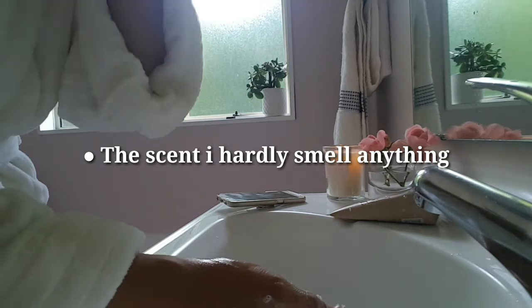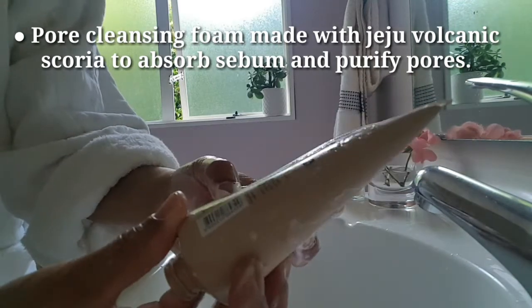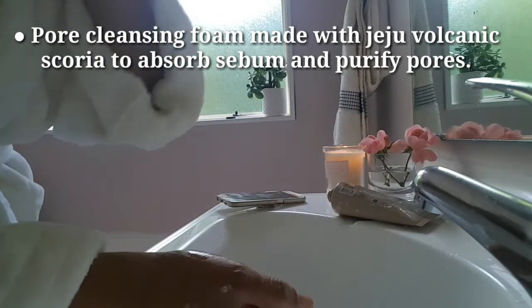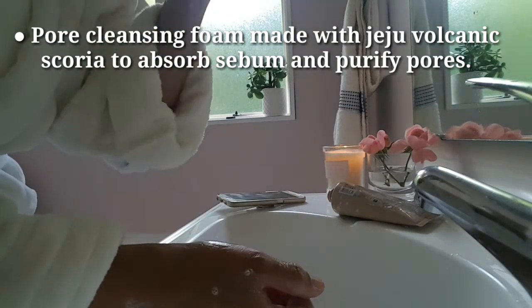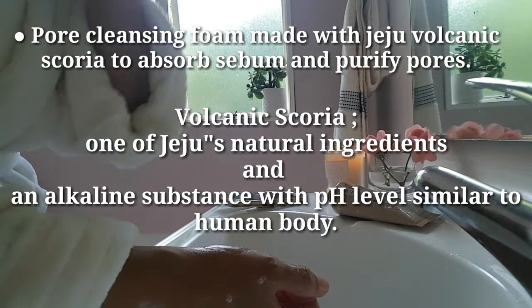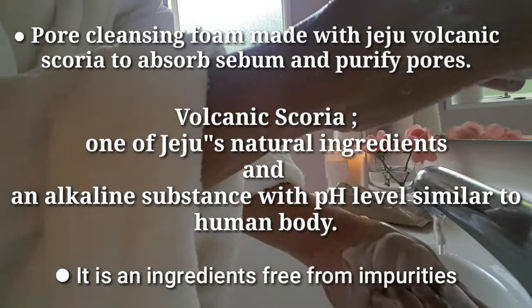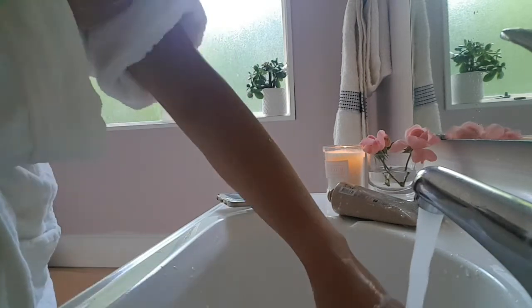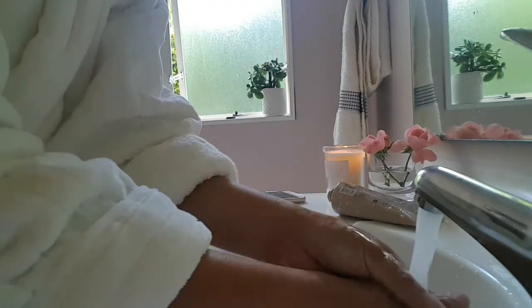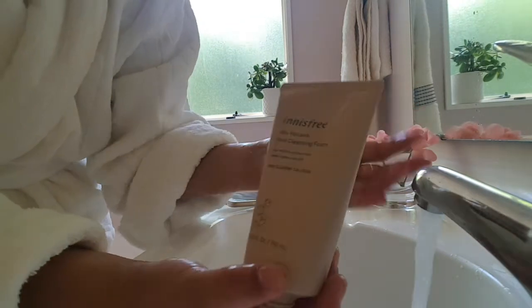Reading the directions and ingredients on the back — it has volcanic scoria, which I read somewhere is like rock from a volcano. My skin has issues with pores and hyperpigmentation, so I'm trying to reduce their appearance, and someone recommended I try this pore cleansing foam.